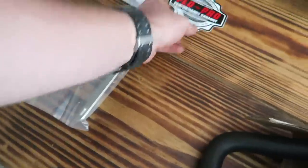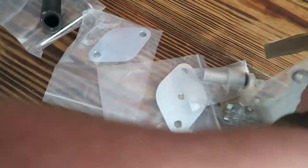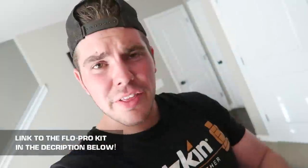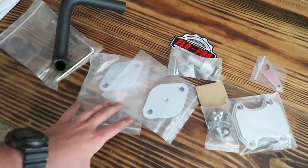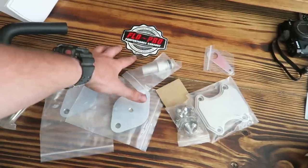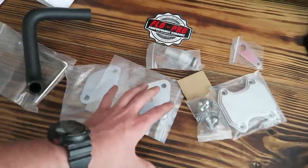I wonder what this could be — oh, more cool stickers. Our friends over at Performance Exhaust hooked us up with what I'll call an EGR upgrade kit. There weren't many name-brand kits like this on the market, and when I found out Flow Pro made this I couldn't think of a better pairing. I can't thank them enough — this is amazing and today we're gonna be hopping into it.